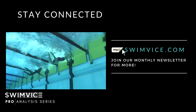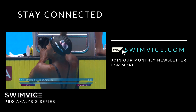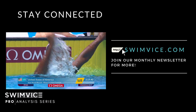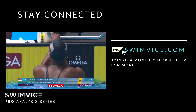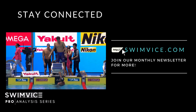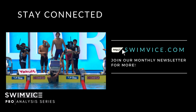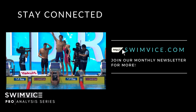That concludes this episode of the Swim Vice Pro Analysis Swim Series. Watching Olympic athletes go through the stroke is really useful for your training — you can take key points and implement them into your own practice. All four strokes are remarkably similar, with slight differences in breathing pattern and stroke rate based on height and individual preference. If you want more swim tips, subscribe to the newsletter at swimvice.com, drop a comment with any questions, and enjoy your practice.